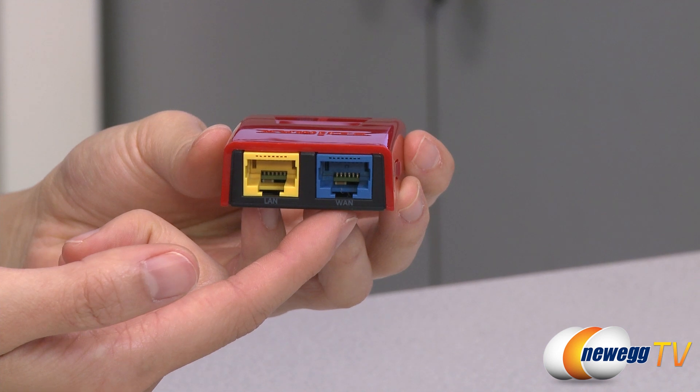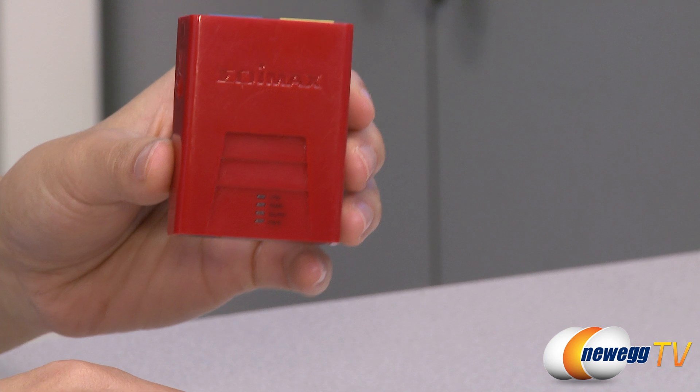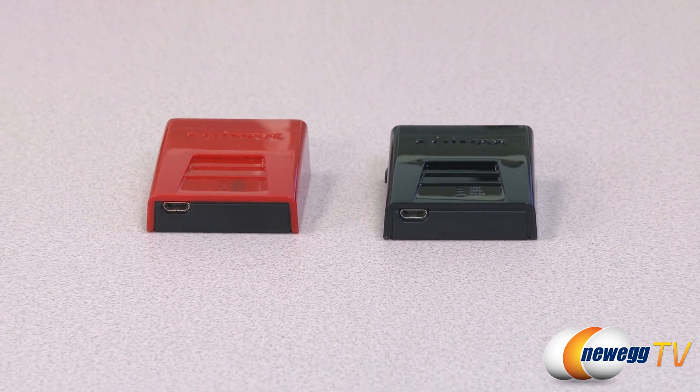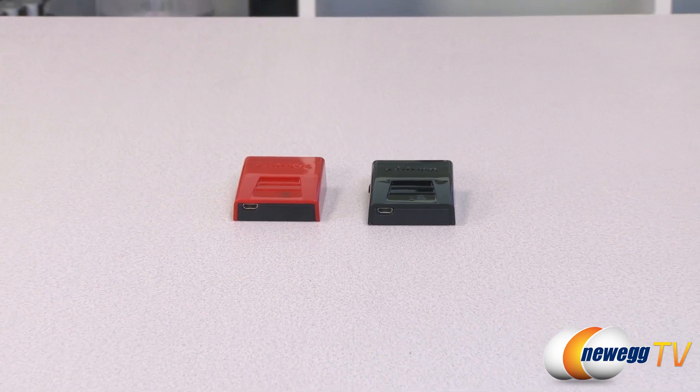With both a WAN port and a LAN port, it can be used as either a router or a wireless adapter, making it versatile as well as extremely portable. As long as you have the right cables, the device will make the switch between the two modes automatically. You can also attach it to a game console to use as a wireless adapter.